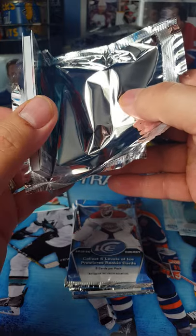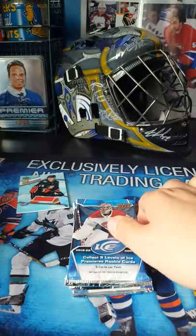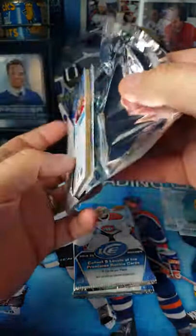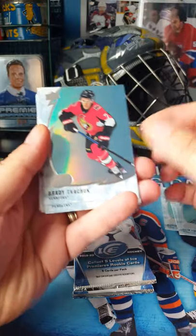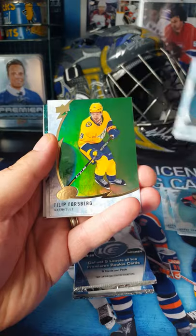Looks like that's going to be a decent card in the middle. If you look through these, you'll see that some of them have a piece of cardboard in the middle and some of them don't. So let's go through this one. Brady Tkachuk — as I said, I'm a Sens fan. That's okay that it's a base card, I'd rather something else but I'll take that. Sidney Crosby.